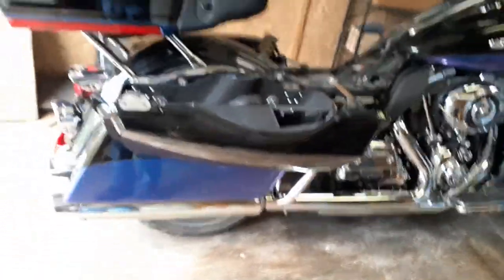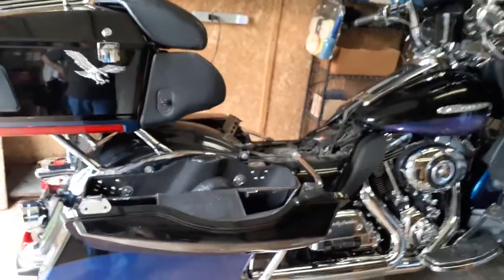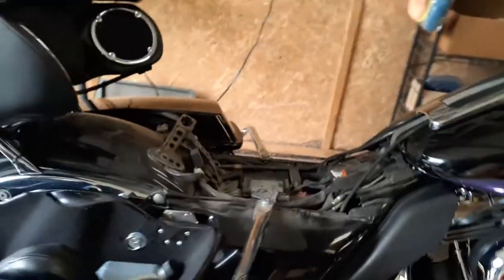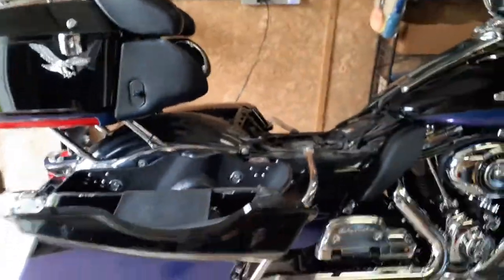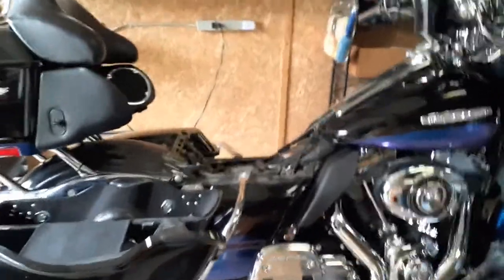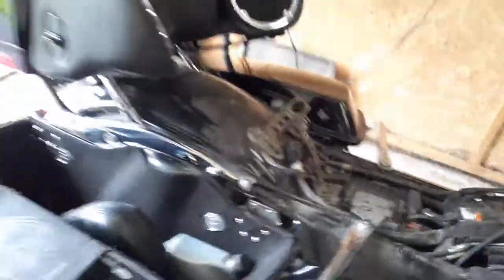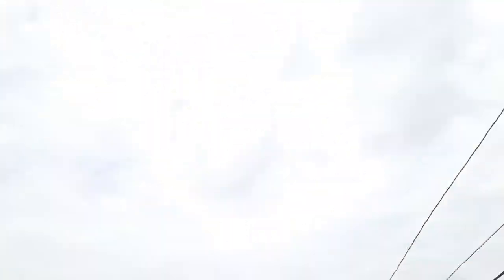That's about all. A little tip for anybody with a driver backrest: if you're having a hard time with it, just do what I did — grind the nibs off. Leave the spring on it though, otherwise it won't stay in the slot. Worked great, love it. Until next time.